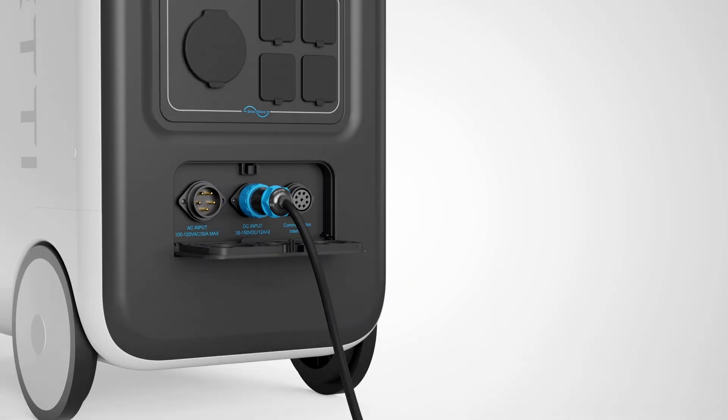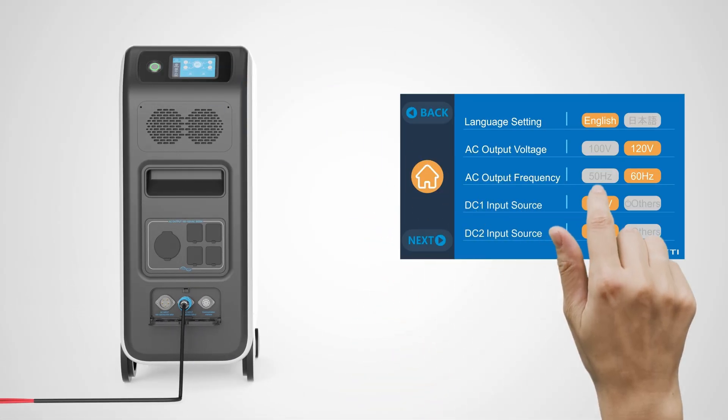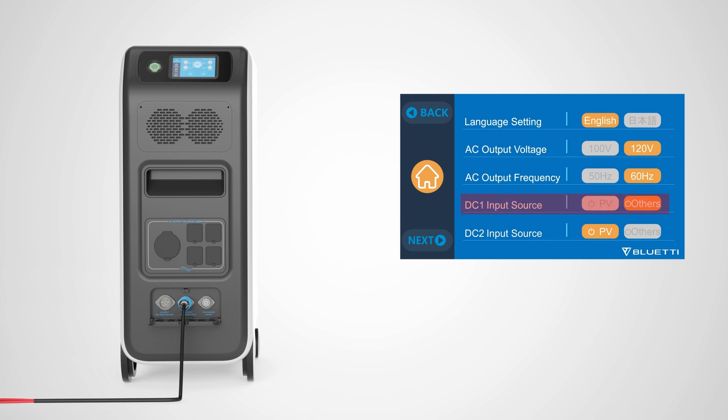Now let's set up your EP500 Pro. Tap Settings on the left side of the screen, then find the DC1 input source at the bottom and set it to Others.